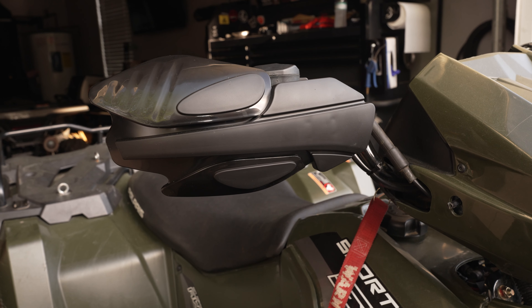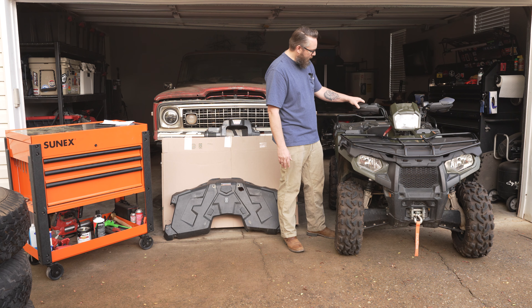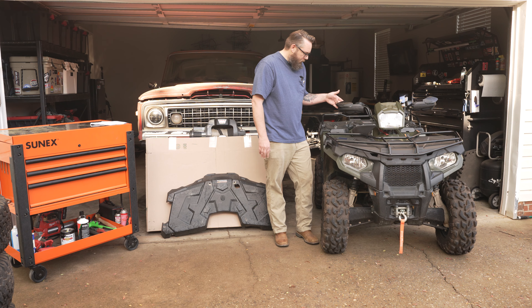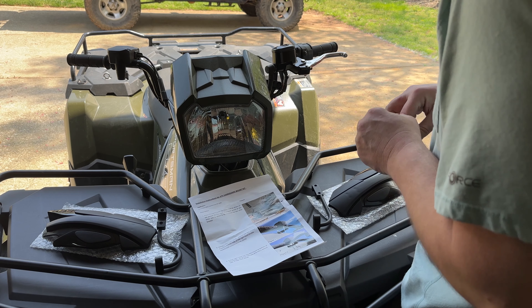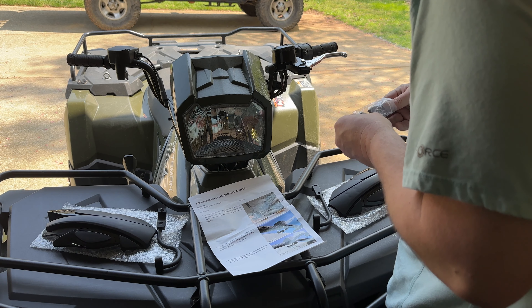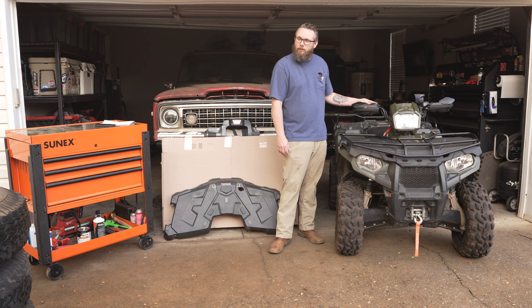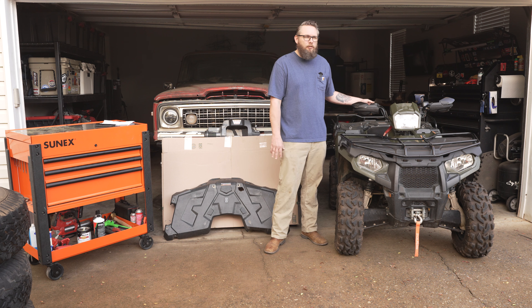Another thing I want to talk about is these hand guards. They asked me if there was anything else I wanted, and I said sometimes briars hit me in the knuckles, so I wanted to try these out. I've never had a set of hand guards before — I've seen them and thought they looked cool. The part number for the hand guards is UPRZRS-HG. My only complaint so far is on the right one — the included screws are Phillips head, and as you know, Phillips head screws are easy to strip. That's why most screws on this machine are Torx. I'll probably replace those with Torx screws at some point.